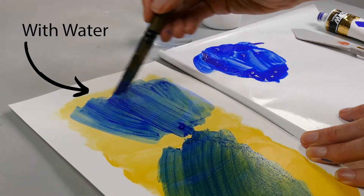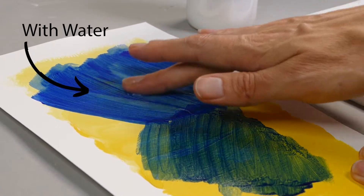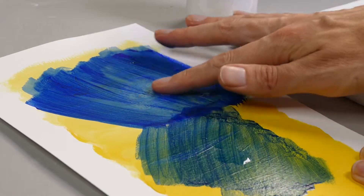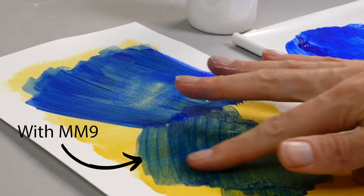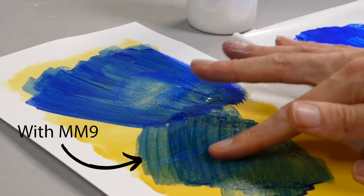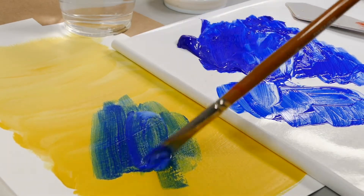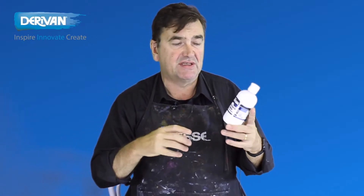If you add any more than about 30% water — one part water to two parts paint — any more than that you might find that the paint when it dries actually dries water sensitive. Matisse acrylics, once dry and undiluted, will remain waterfast — you won't be able to scrub them off. But if you're going to put another layer over the top or you're glazing, the paints won't move. So if you're after a thinning medium to reduce the viscosity of the paint, acrylic painting medium is your friend.